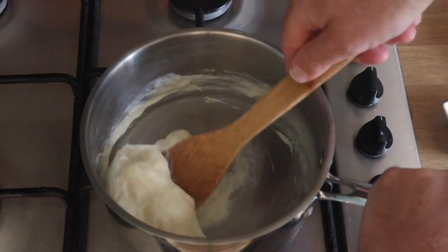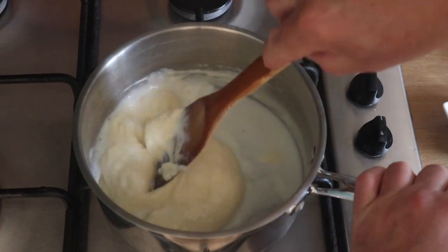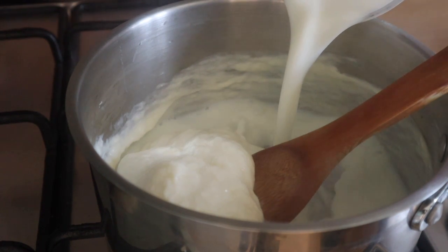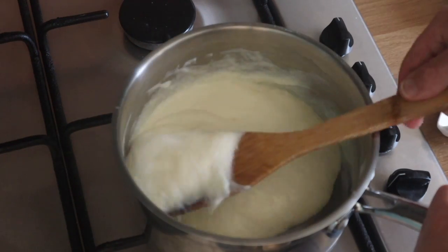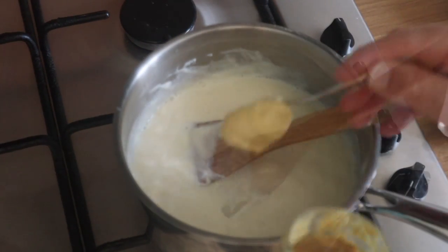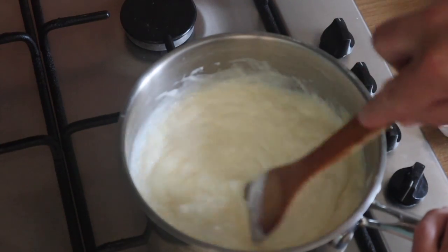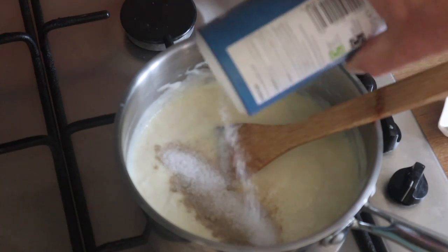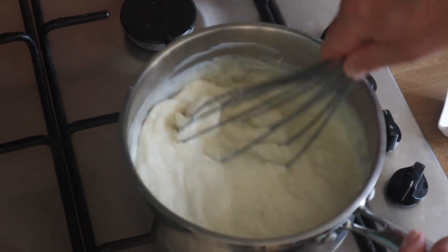Once it comes together, give it a beat and that's ready for some more milk — just keep adding bit by bit. I haven't tried just chucking all the milk in one go; perhaps it would work, but by all means give it a go if you want to. We've got pretty much all the milk in now. Time to adjust the seasoning — I've got a couple of dollops of Dijon mustard, some ground white pepper, and some sea salt. I'm going to give that a stir and eventually get the whisk in just to get it really smooth.